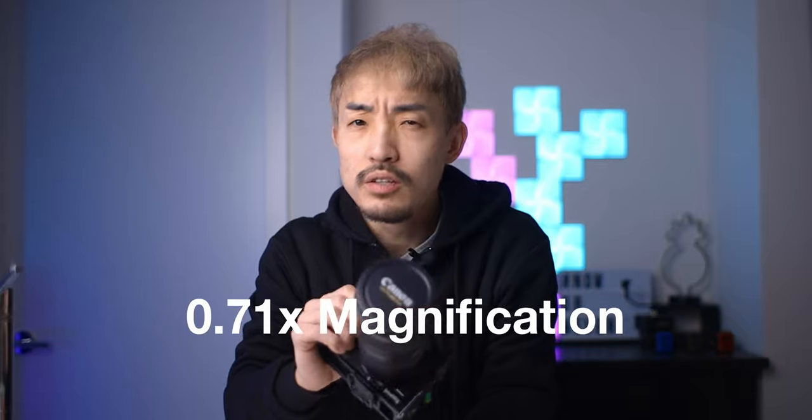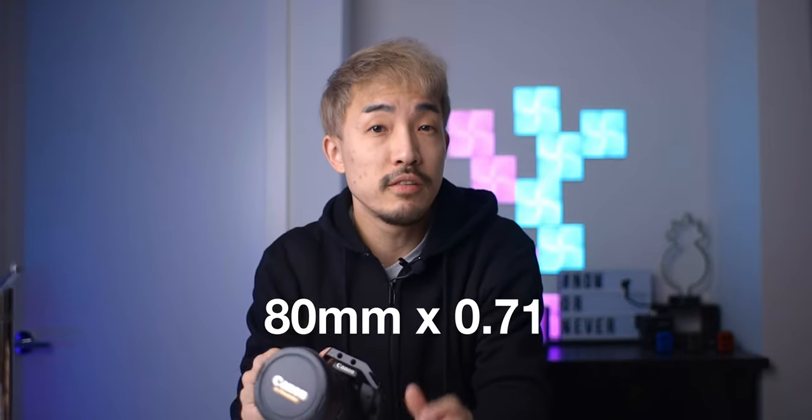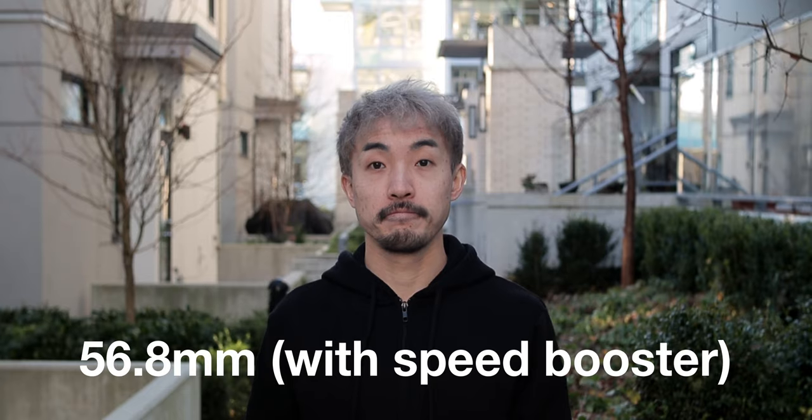That's why cameras like the M50 will usually require much wider lenses in order to have a wider view. With the speed booster, the focal length is now being magnified by 0.71x. So now you take the 80mm times 0.71, which gives you about 57mm — very close to the original focal length of 50mm. So if you need a wider view, this speed booster is going to help you out. Trust me, it is much wider than without it.